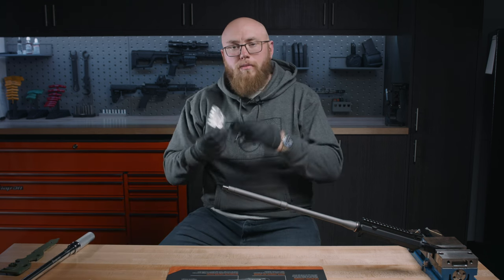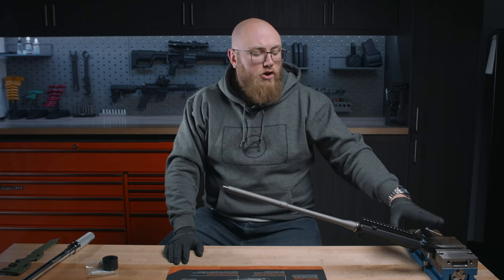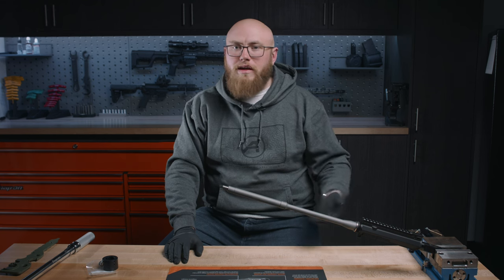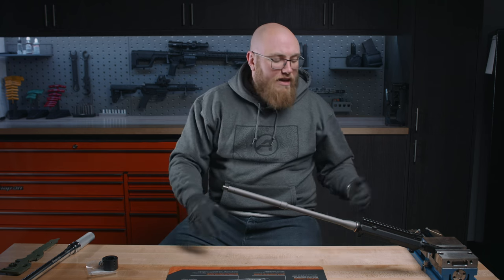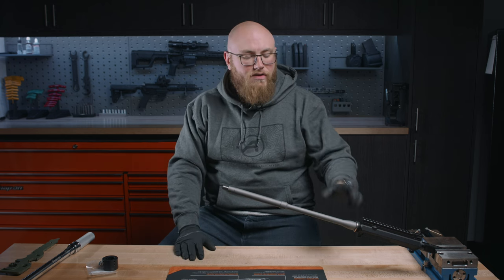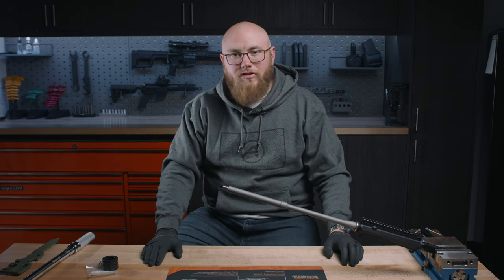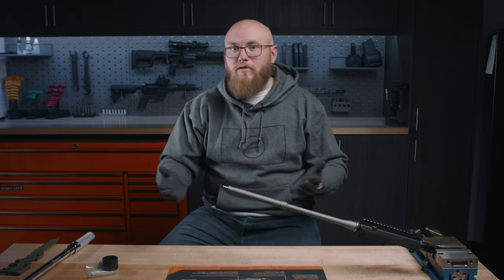Of course, you're going to need your barrel nut and shims. You're going to need some way to mount your upper receiver into your vice block — I'm going to be using a Geissele reaction rod. Something like this or a Midwest Industries URR is going to be ideal for a barrel nut install. And then lastly, you're going to need some sort of anti-seize for the threads. Make sure it's aluminum safe. The safe bet is to get Aeroshell 64, also referred to as Aeroshell 33MS — this is the mil-spec barrel nut grease that just about everybody uses.